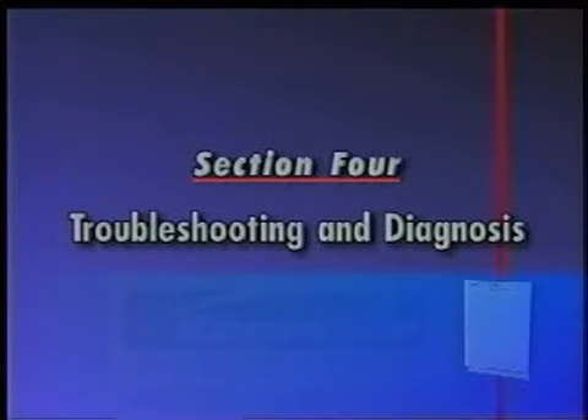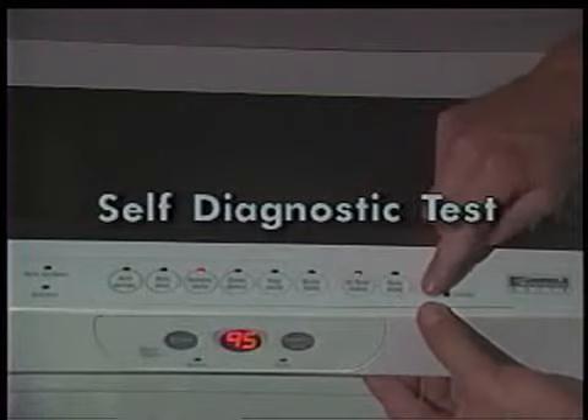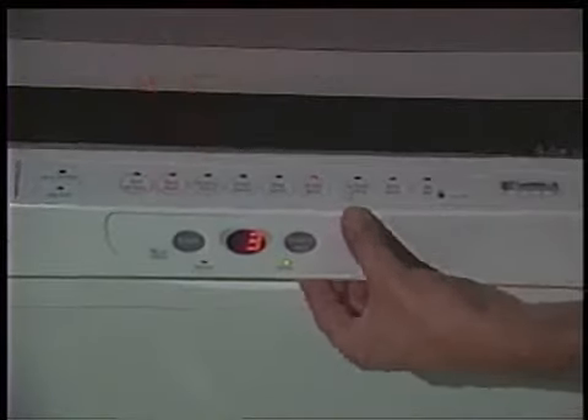Section 4, Troubleshooting and Diagnosis, provides specific information on troubleshooting common problems the service technician may encounter. A self-diagnostic routine and a routine for rapidly advancing through a selected cycle are available. To initiate the diagnostic routine, press High Temp Scrub, Air Dry, High Temp Scrub, Air Dry within 5 seconds. The door must be closed for the test to begin. The LED will display each step in the diagnostic cycle as it is performed. See the diagnostic sequence chart in the text sheet provided with the dishwasher for a complete explanation of each step. By pressing the Pots and Pans or Start keypad, the cycles can be rapidly advanced.